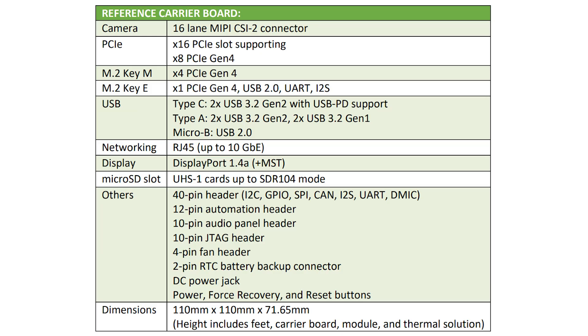And if you look at the carrier board that the module plugs into, you've got interfaces there for a camera, you've got the PCIe slot, you've got two M.2 slots — one for the Wi-Fi, one for the SSD. You've got two USB 3.2 Gen 2 ports with USB power delivery, and then two USB 3.2 Gen 2 and two USB 3.2 Gen 1 ports. There's an RJ45 socket for 10 gigabit ethernet. There's a DisplayPort — that's version 1.4a. A micro SD card slot, and then you've got various headers, including the normal GPIO headers, debug headers, fan headers, and so on.